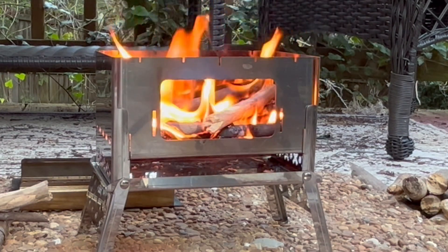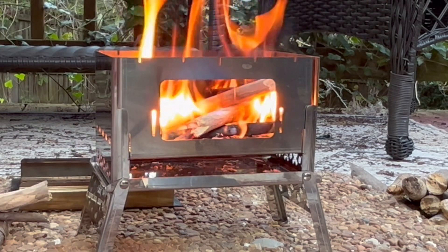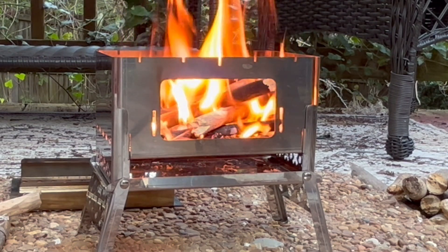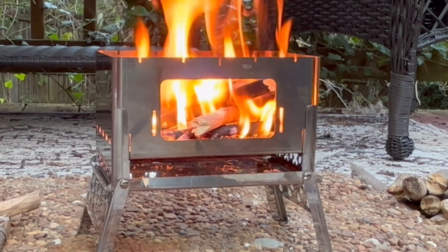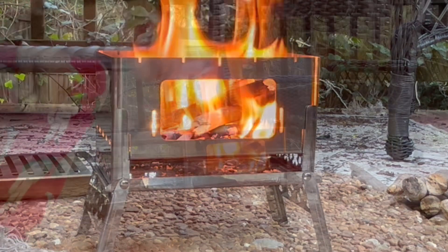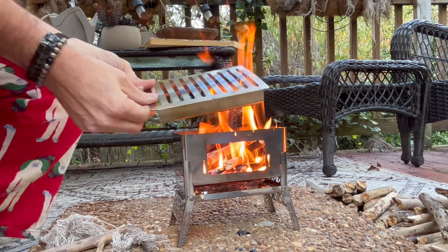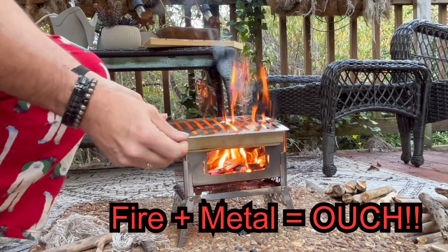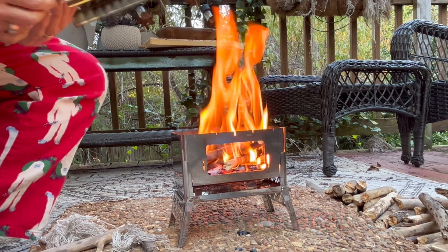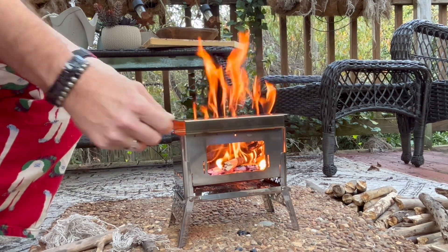When I collected wood initially I got larger pieces — you'll want to collect smaller pieces. Now that it's going strong I can go ahead and put my grate on top because I don't think this is going out. Slips right on top here — doing this without burning my fingers. That's what you're all waiting for, isn't it folks? Not today, fire, not today.